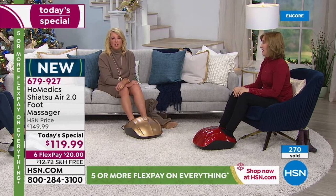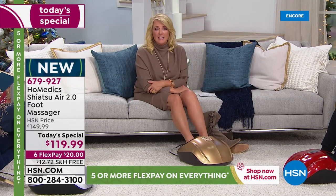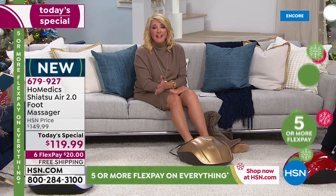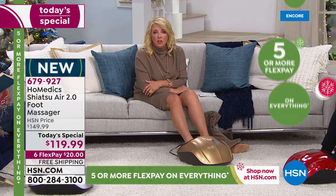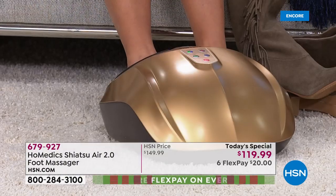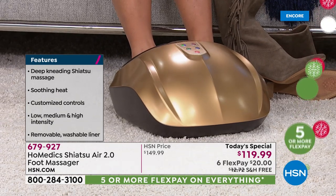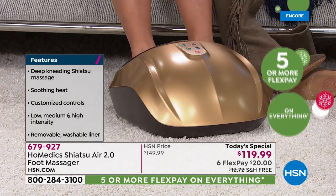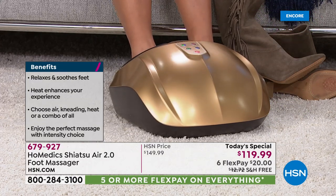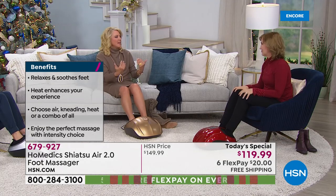Everyone loves to have a great foot massage. It feels good, and it's good for you — it's good for your health, good for you mentally, good to help you sleep. If you have really cold feet all winter long, I love the heat for that. You've got this nice heated system, this cocoon, and then you add that true kneading massage, then you add the air pressure — that compression takes it to a whole different level of experience.